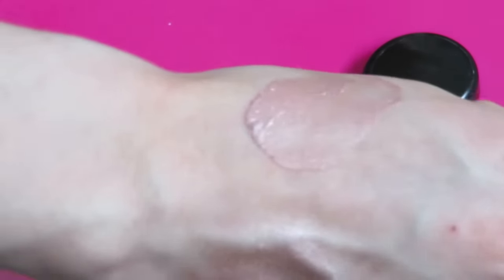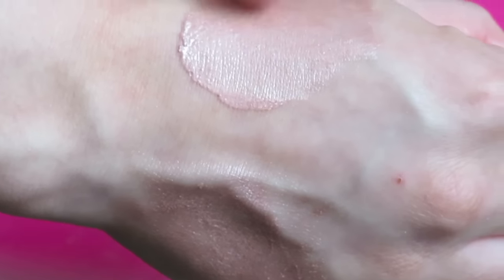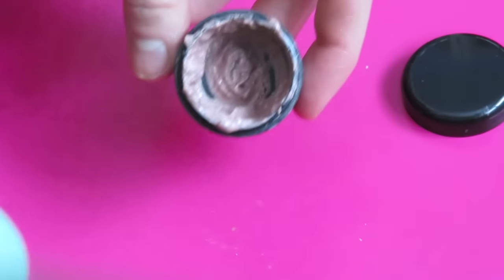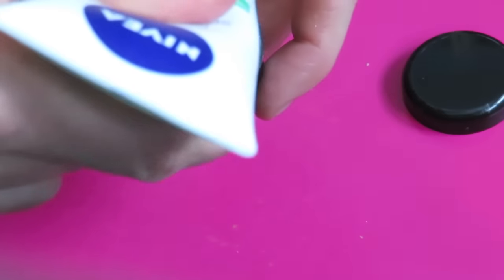Whenever you're happy with how the color is looking, you can test swatch it on the back of your hand. I was happy with the way this one turned out. However, if you feel like you added too much pigment to yours, adding lotion will help sheer out the color a little.